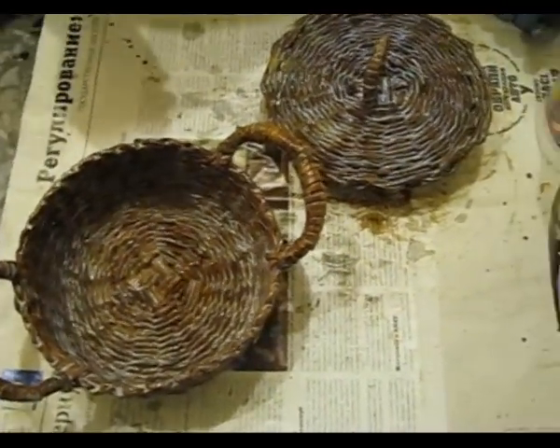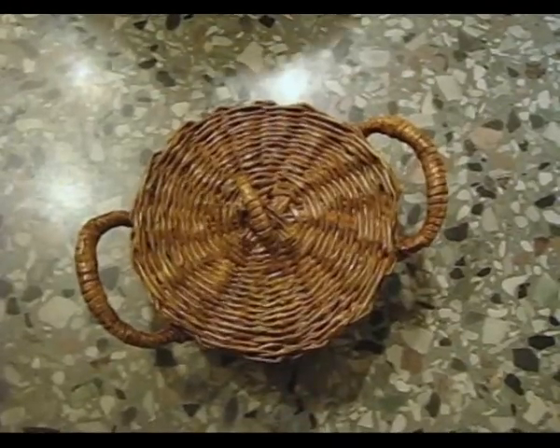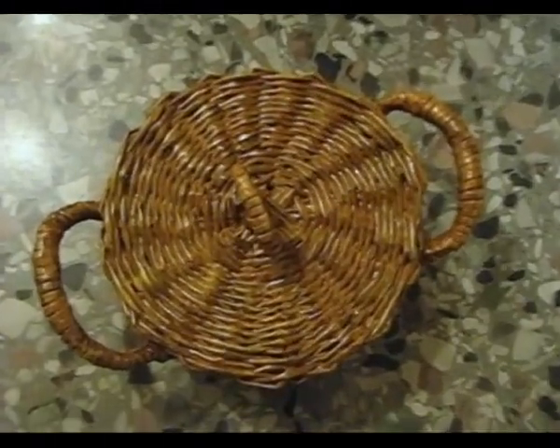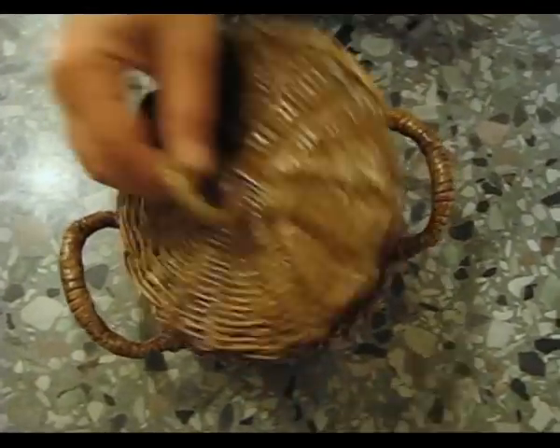After some time for the acrylic varnish to dry — it doesn't take much time, just 20–30 minutes — after getting dry, our candy box looks like this. At first sight, one can see that it is braided from newspaper tubes.